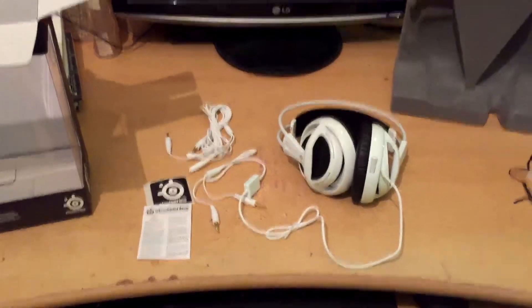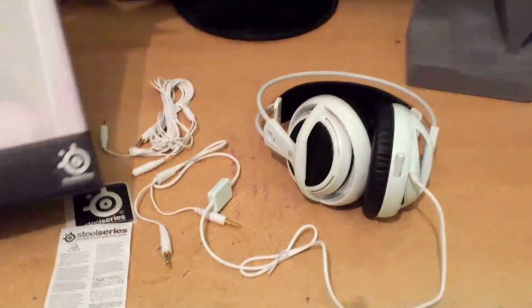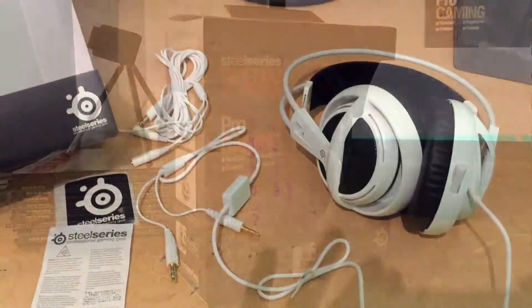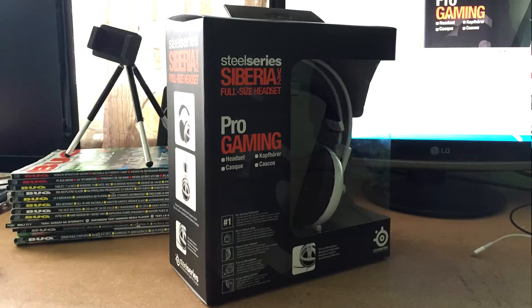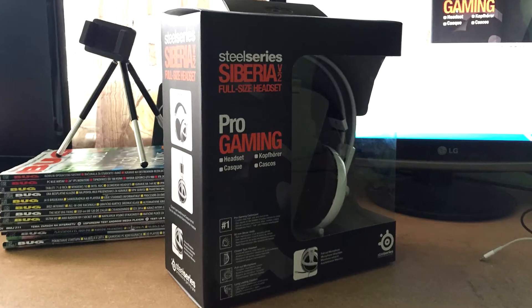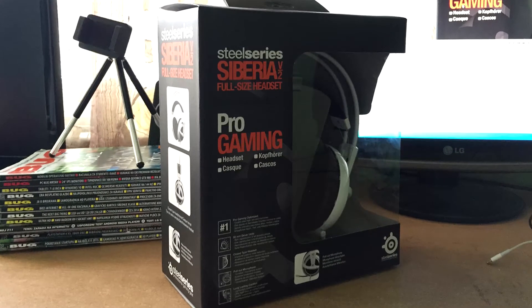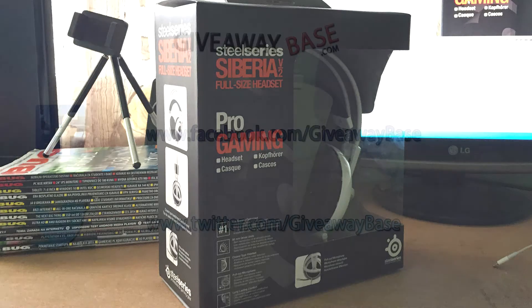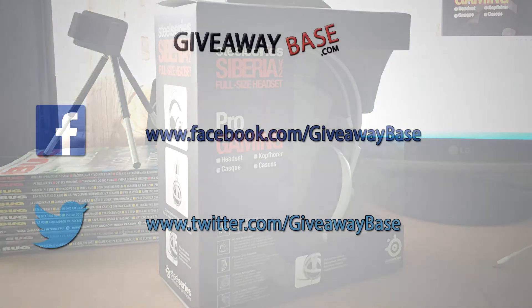That's it guys, that's all you get with the SteelSeries Siberia V2 gaming headset. As I said at the beginning of the video, this headset will be given away on our website giveawaybase.com. Make sure to check our YouTube channel daily because the next video is going to be a review and a giveaway video for this awesome headset. Also, don't forget to take your daily entries in other giveaways that we are running at the moment. Thank you for watching and see you in the next video!